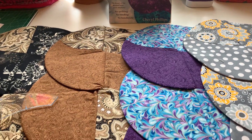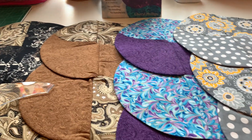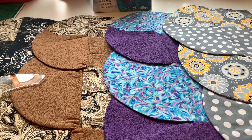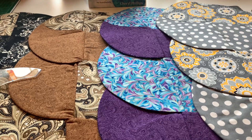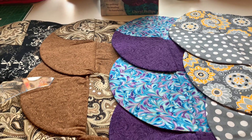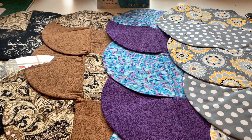All right you guys, I hope you guys enjoyed this show and tell of Essie Makes, and hopefully I will get to a tutorial on how to do these as well. Just give me a minute, you guys. This is Essie Kay, and I will see you guys on the next video. Happy crafting. Peace.